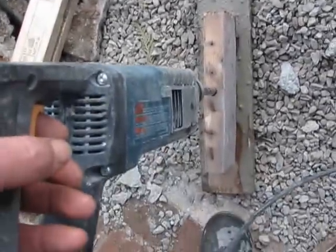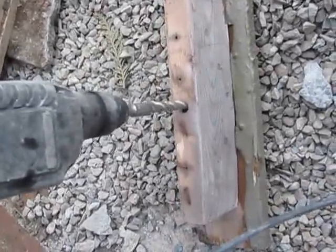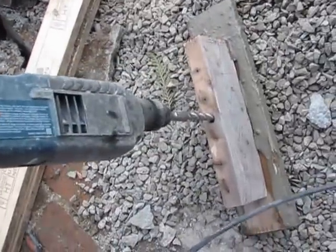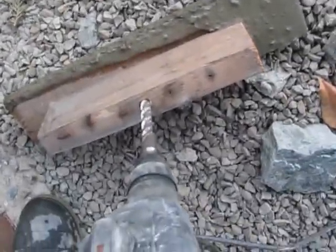This is my drill. It's a very good drill — it's a Bosch. After a while, the bit wears out. The tip of it wears out after a long while actually.